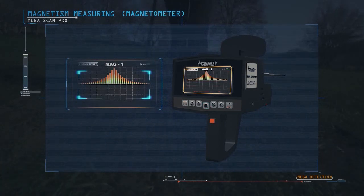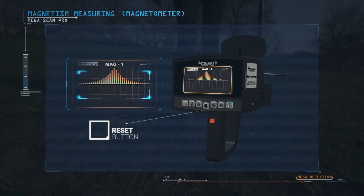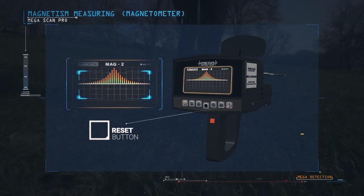Upon entry, the device will be automatically referred to the Mag1 system, and can be moved to Mag2 by pressing the Magnetometer button once on the right side of the control panel.